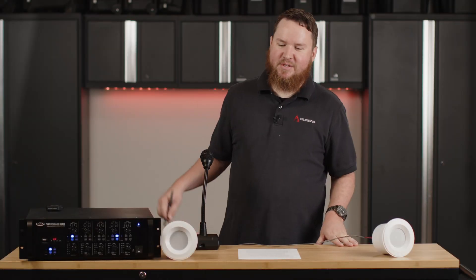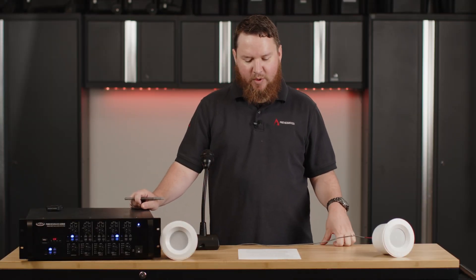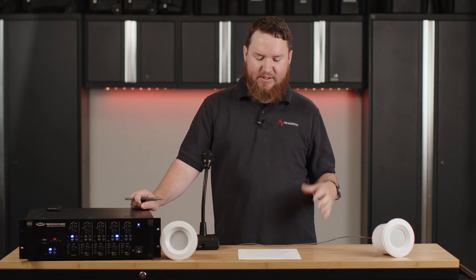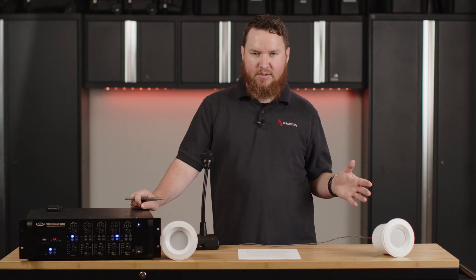Hey everybody, Nathan from Pro Acoustics here with another Tech Talk. Today we are going to be talking about how priority audio ducking works with multi-zone 70-volt commercial audio systems.